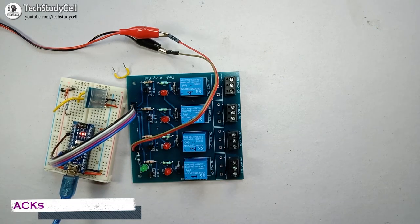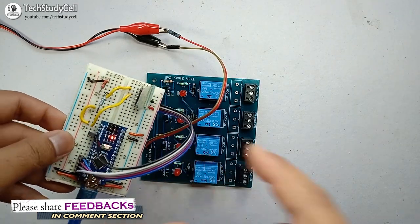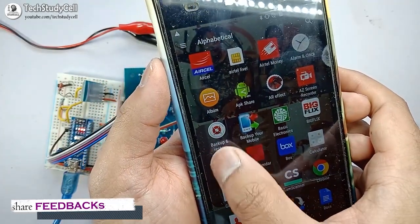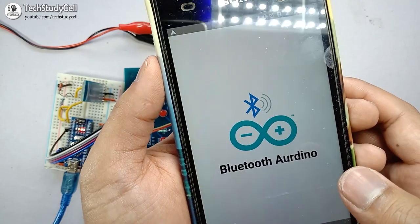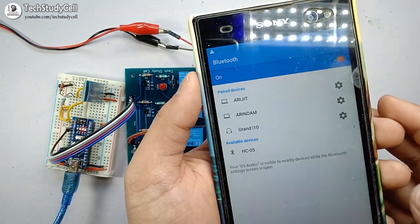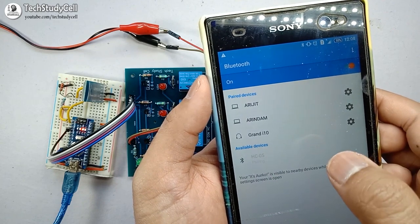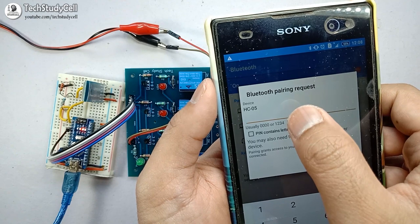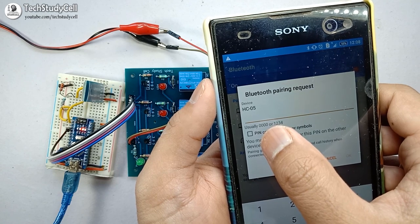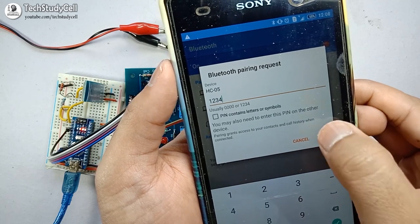I will explain the code after testing the circuit. Now after uploading the code I have connected the RX and TX pin with the Bluetooth module. To connect this Bluetooth module with the smartphone I will use the Bluetooth Arduino app. You can use any other app available in the Play Store. After scanning, it is showing HC-05, which is this Bluetooth module. So I have to pair the Bluetooth module with my smartphone. It is asking for the password, and it already gives the hint that the password will be 0000 or 1234. So I will type 1234 and press the OK button.